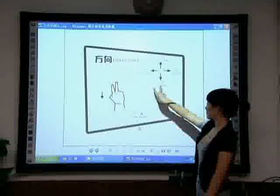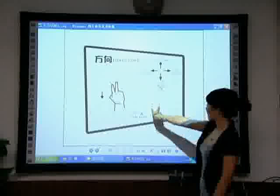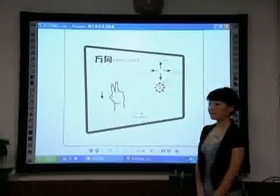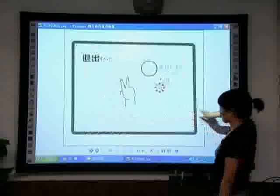Page back: With the index finger and middle finger separated 2 to 3 centimeters on the screen, drag forward or left to turn the page.